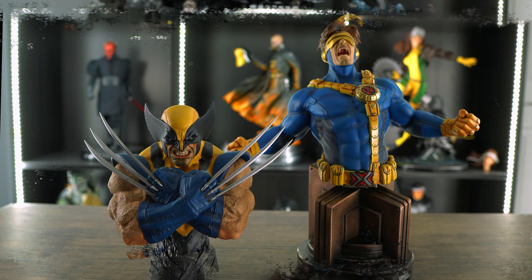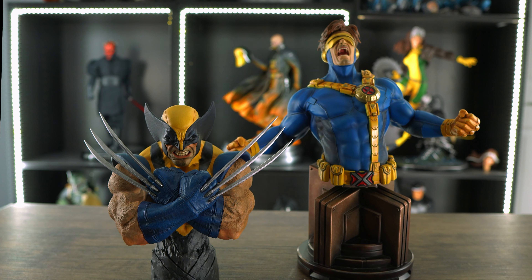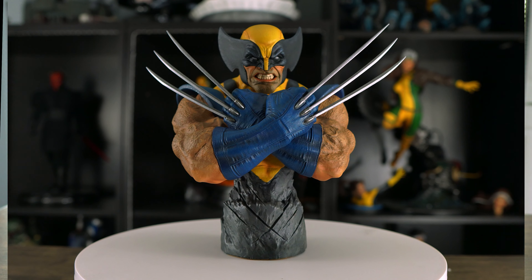What I was thinking was taking the extra torso from the XM Cyclops statue and pairing it up with the Wolverine bust — and here they are. I think they look phenomenal and display really well. Let me know in the comments below what you think about this pairing — would you rather see this pair-up or the Wolverine bust with the Wolverine premium format?